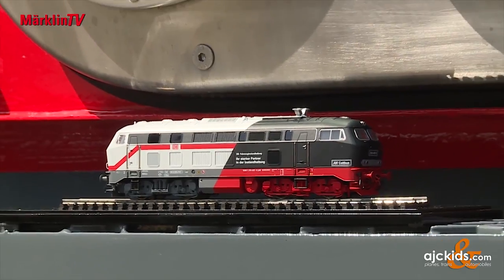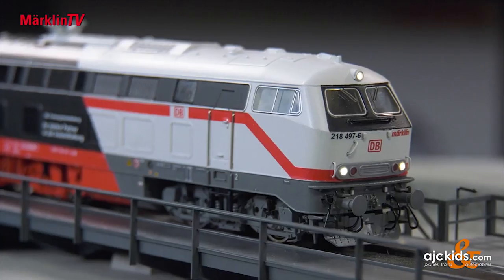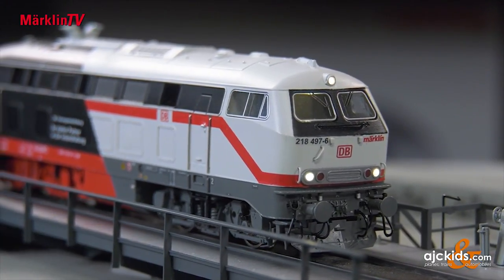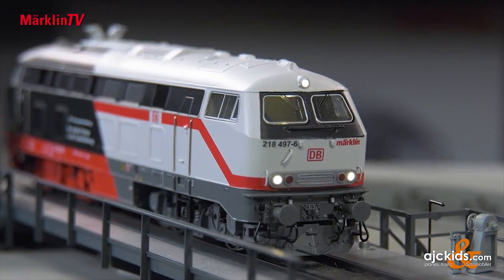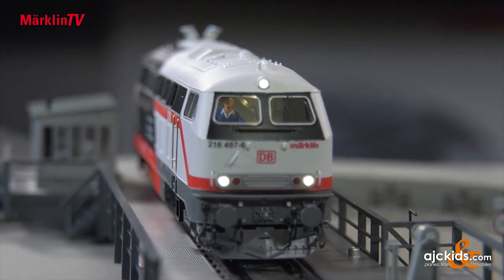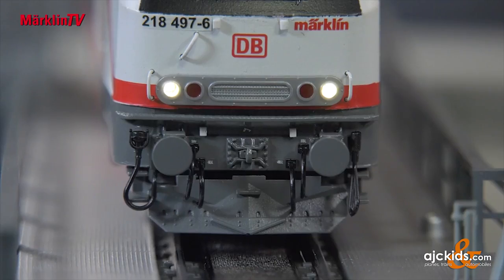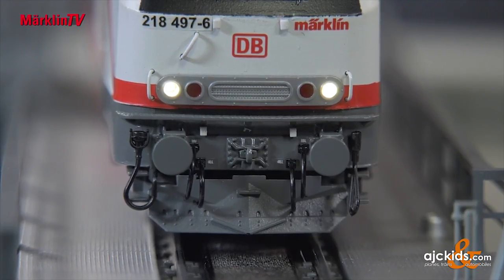Märklin takes advantage of the moment to do a little model maintenance on its Class 218. Many Class 218 locomotives have a very distinctive feature — the snowplow, also called a railguard. This railguard gives the locomotive a much more distinctive, stronger, brawnier look. Previous models lacked this because the prototypes used didn't have a railguard. With this locomotive, they have finally implemented it, and it gives the model a much brawnier look.